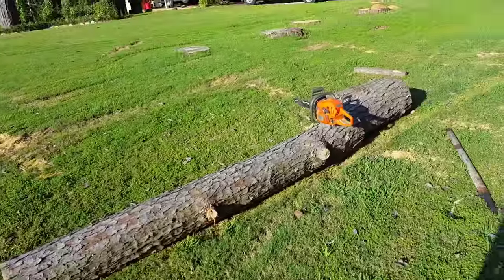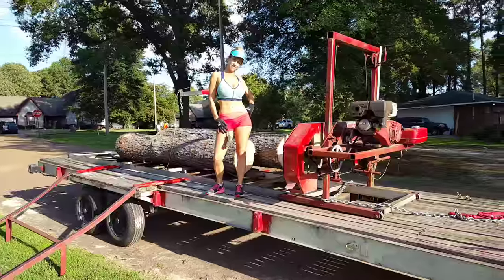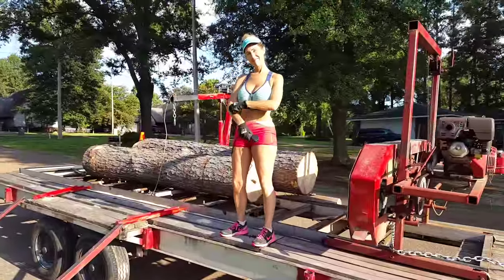Now we have to pull the trailer down where it's centered with this log, and then we'll drag it up there, take it home and unload it, and cut them up one at a time. And that's our little video.